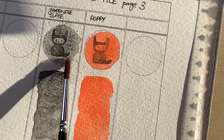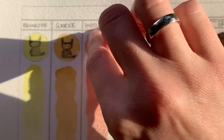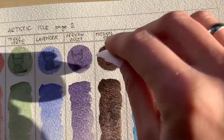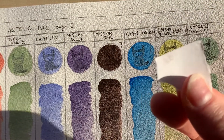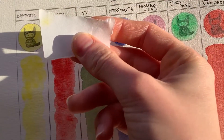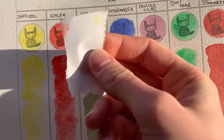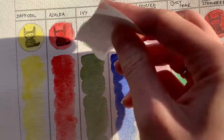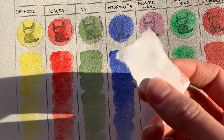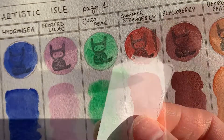Personally, I would like some of the colors to be a bit more intense, and I'm not really very fond of the chalky feeling these have. I'm not a big fan of the kind of texture that daffodil, azalea, and juicy pear create. But this depends entirely on your personal preference, and these might suit your purpose perfectly — this is for you to decide. I do like mission oak. Blackberry is pretty nice, and I would have liked summer strawberry a lot if it wasn't so chalky.